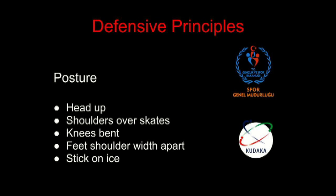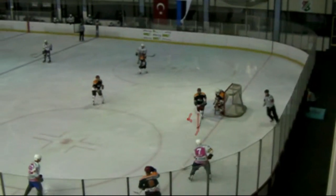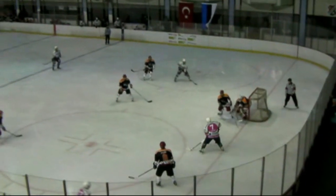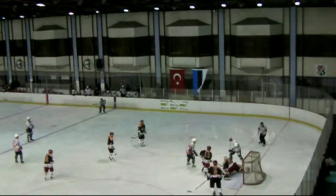To play great defense, you have to have great posture — head up, shoulders over your skates, knees bent, feet shoulder-width apart, and the stick on the ice. On this clip, the defenseman for Boshkant has good knee bend, his stick is on the ice, his head is up, and his shoulders are out over his skates — he's in good hockey position. It's the other four guys on the ice that make the mistake and lead to the easy goal by Whitecaps.